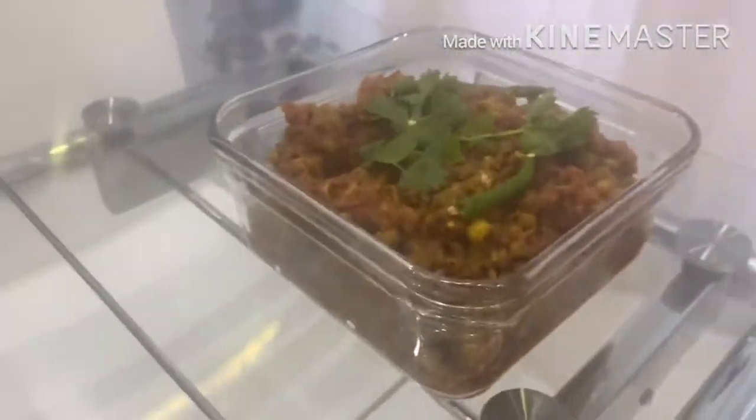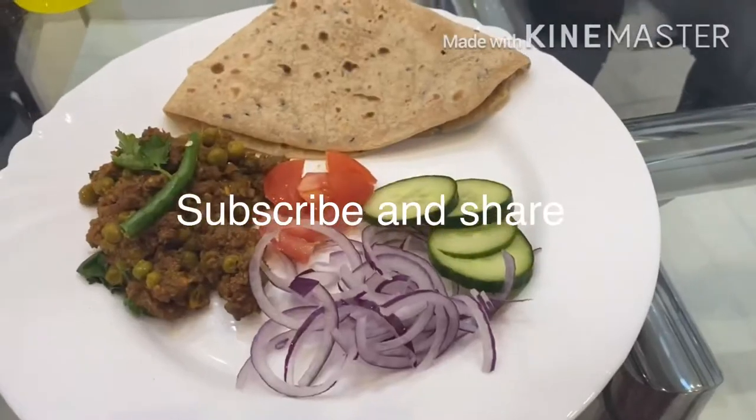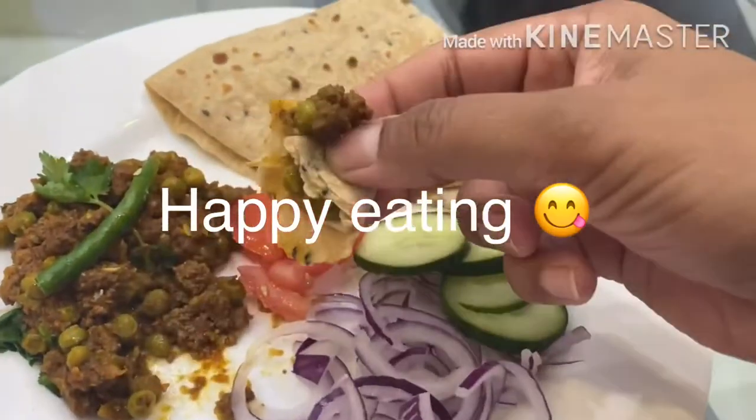If you like the video, do give it a thumbs up. Subscribe to my channel and share with family and friends. Do let me know if you'd like me to try or share any other recipes — I'll be more than willing to do so. And as always, happy eating! See you next time!